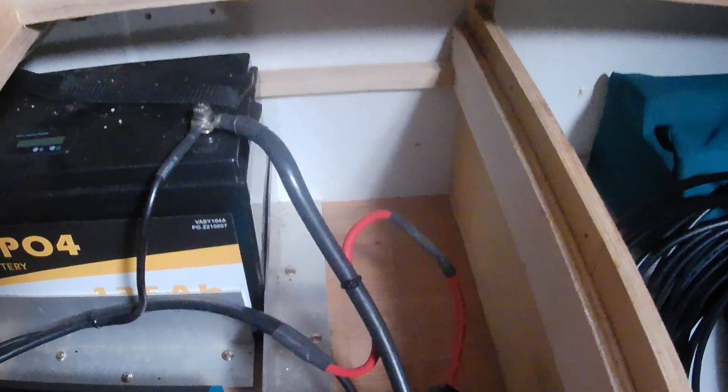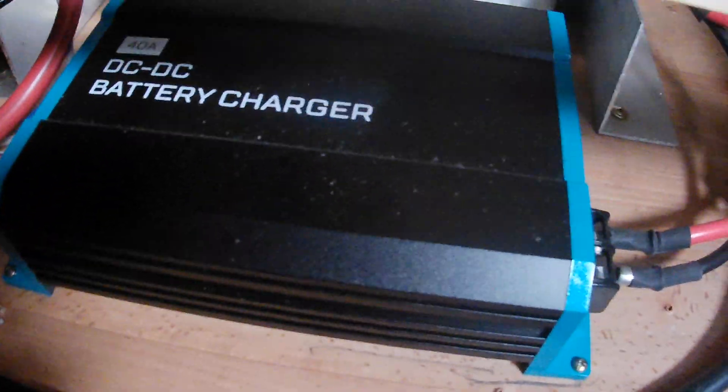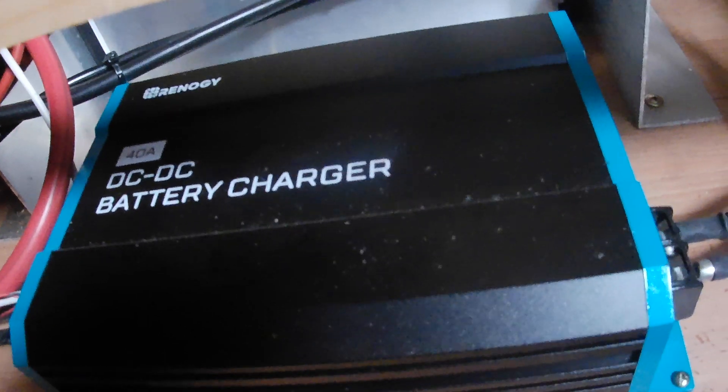Under the bed we have one of my batteries, which is a lithium 135 amp hour. The charger is down here, which is this Renogy 40 amp unit. The input comes from the Anderson plug out the front, with a 30 amp cable running out to the Anderson plug.